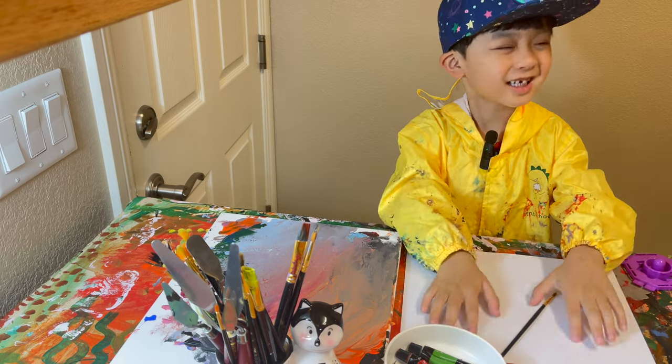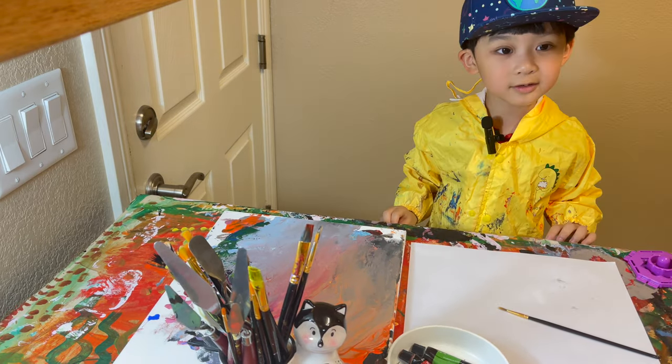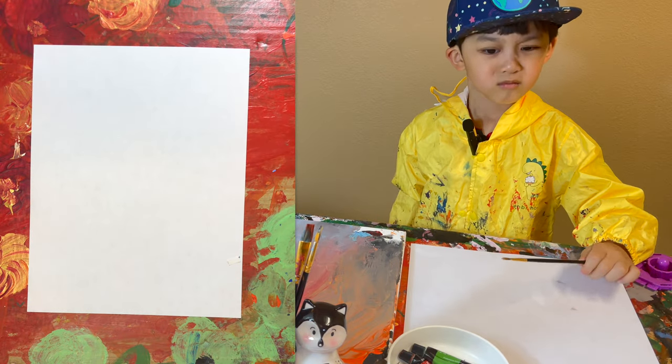Good morning. Today we're gonna draw starfish. Let's draw with me. First, we're gonna draw the bubble in behind the fish.